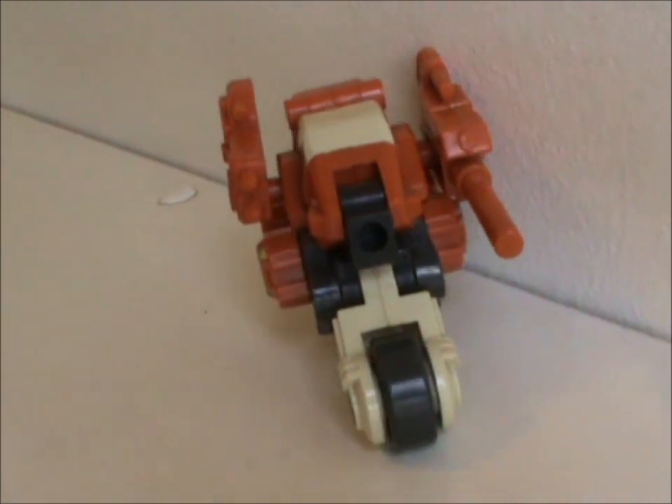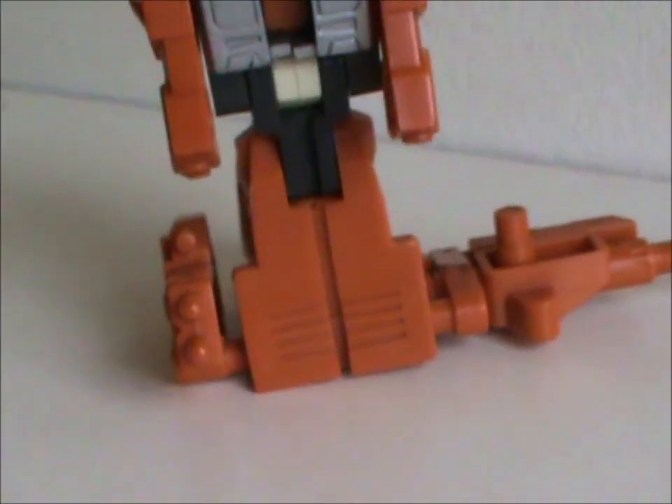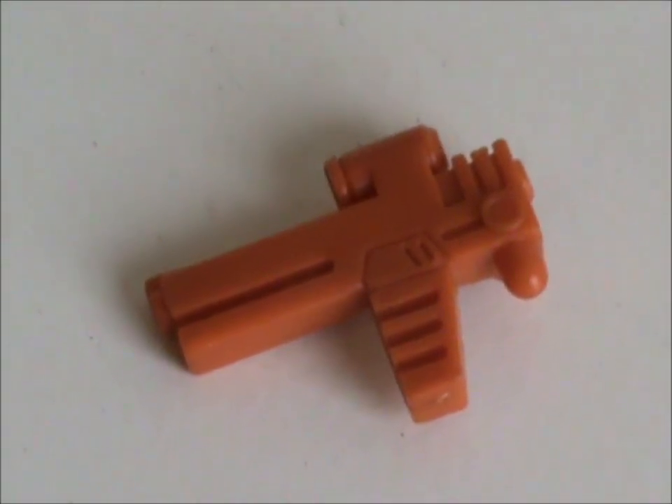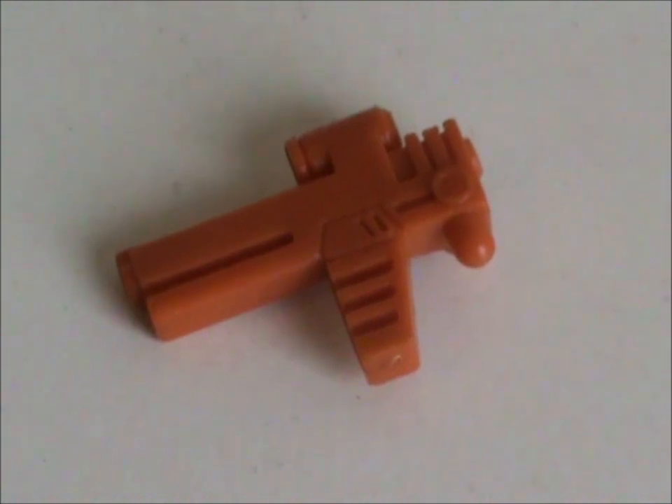Attached to the sides he becomes a great war machine though. Neither weapon works in robot mode, as the holes are too close to the ground. I mean, the rocket launcher kinda works, but the cannon really doesn't. In robot mode he has yet another gun — like last week's Quake Muffin, Afterburner's got guns for days.